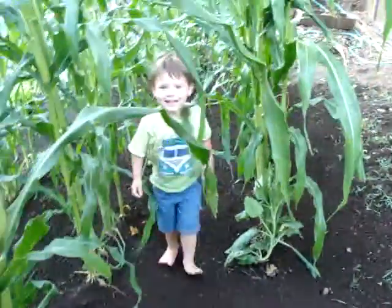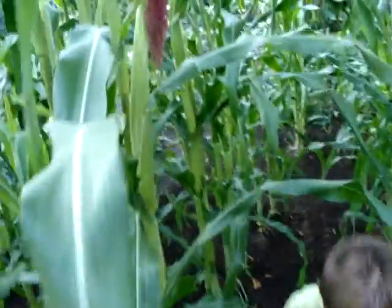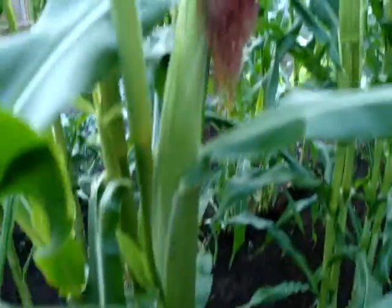Hey, little buddy. Kids like the corn. It's August and the ears are getting bigger.